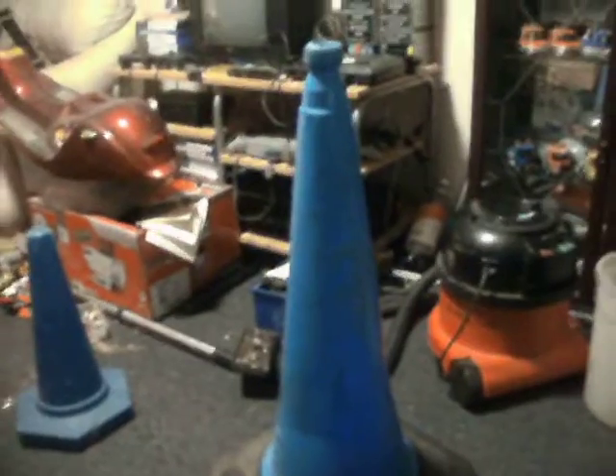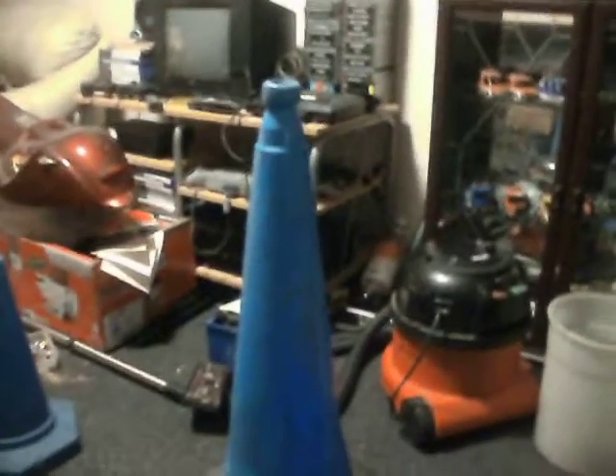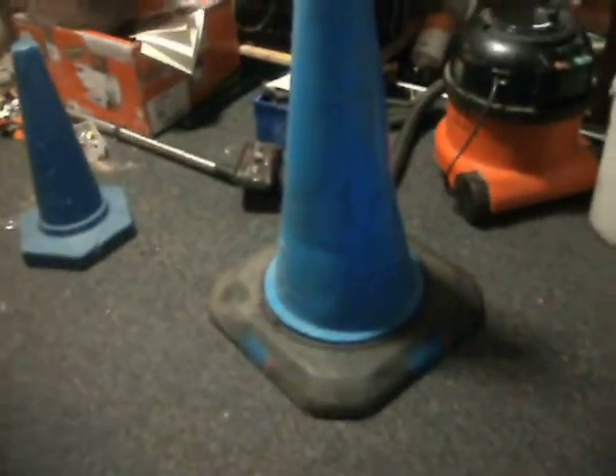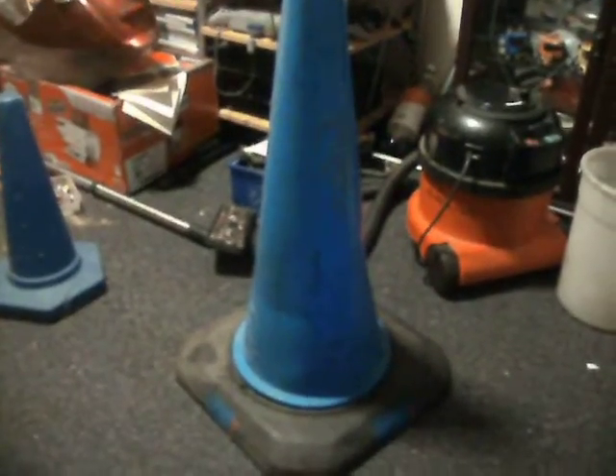Hi guys. It's another cone vid. Yeah, another cone vid. I actually didn't even know about this one until I went for a walk a little while ago. I like to go for a little after-dark walk and I found this.